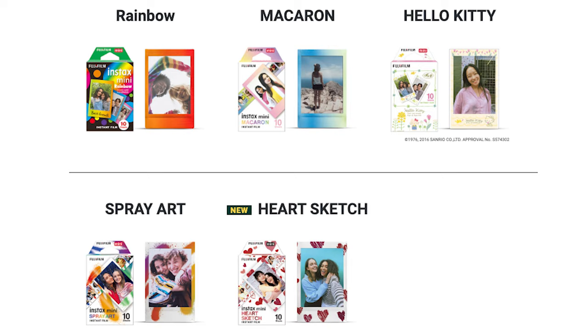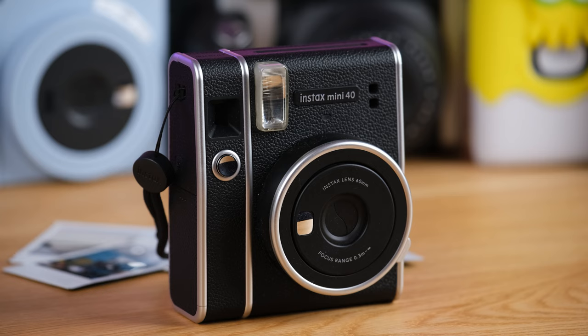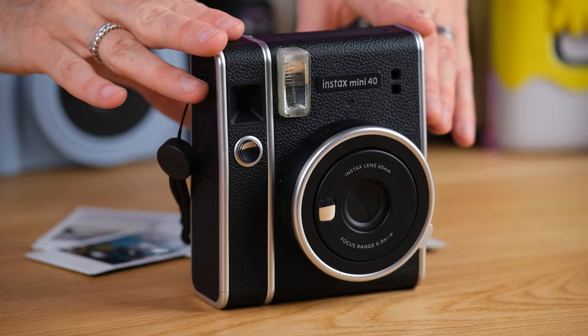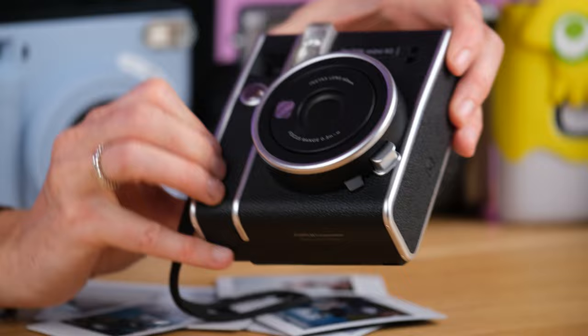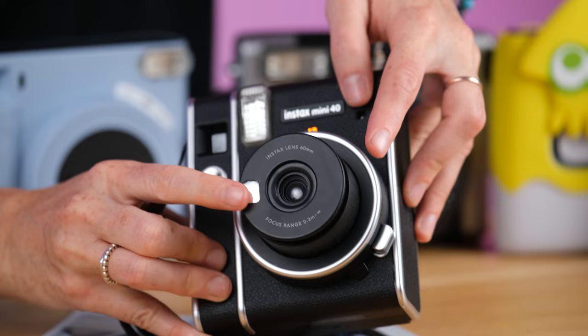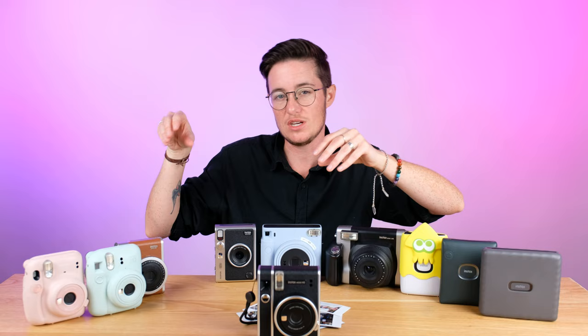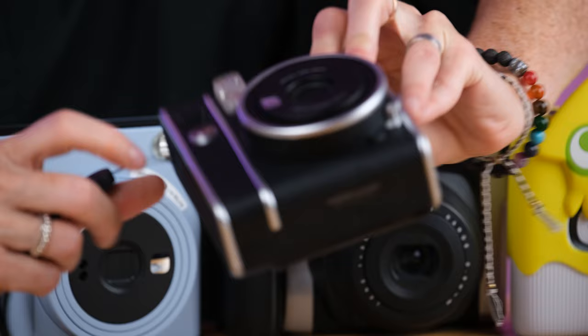Next up, we're going to talk about the Mini 40, the next in the line in terms of features. This one retails for $99 US or $129.99 Canadian. You can think of it as a fancy-looking version of the Mini 12 — it is still auto exposure, auto flash, just one button here. In terms of design, it's very similar to the Mini 11 in that push-button-on style, but it doesn't have any extra features. It just looks like that vintage camera style. If you don't like the look of the Mini 12 but want something really simple, this is the one to look at. It comes in black and looks really cool.